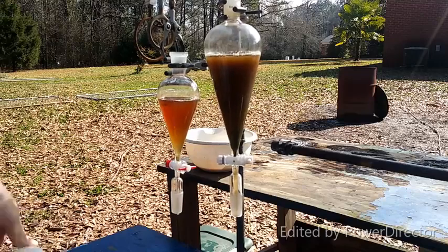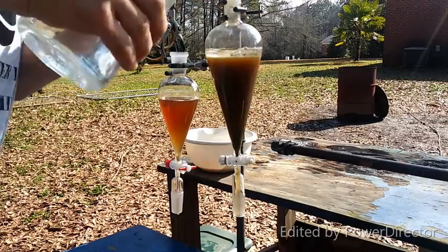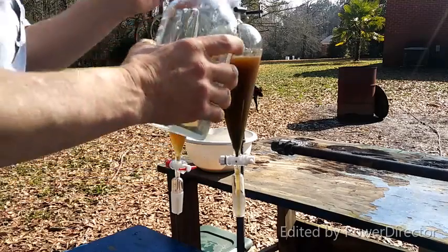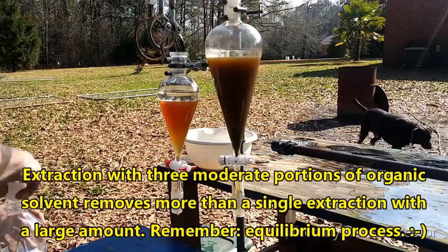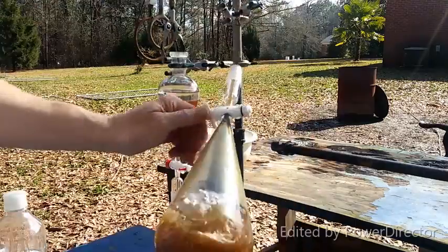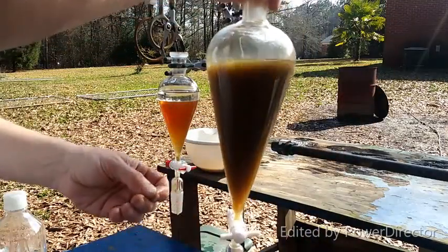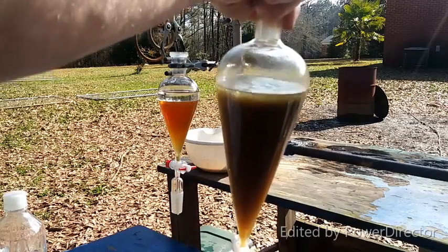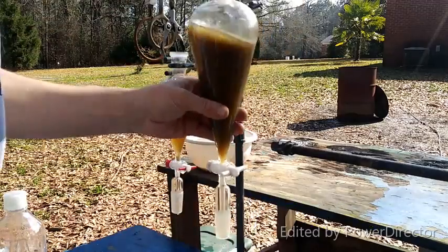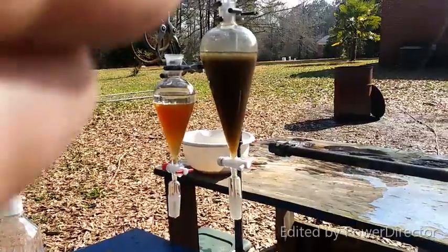We're going to take our organic solvent and add a decent layer on there. Now what we're going to do is extract out all of the plant fats, which will dissolve in the organic phase, because at an acid pH they are more or less nonpolar. You can see we start picking it up right away. You can see how it's starting to pick up crap in the organic layer.